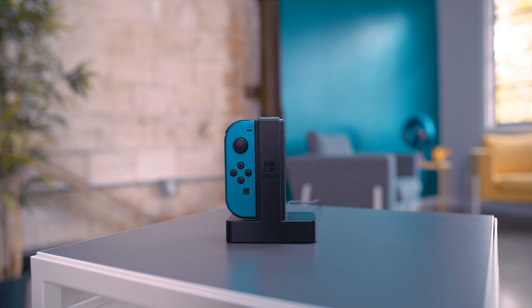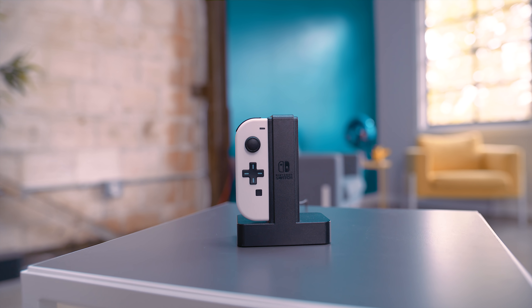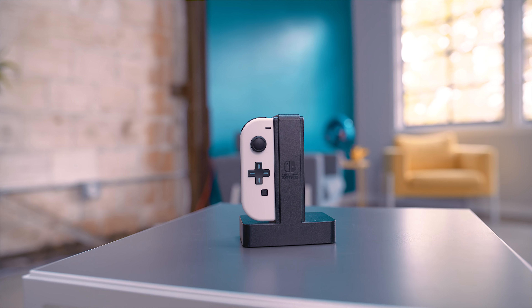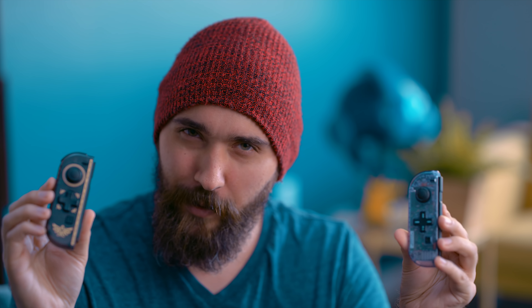However, while this is the first official way to get a D-pad for your Switch, it is not the only option out there. There's actually a much older one that we've done before on this channel: making your own modded Joy-Con with a D-pad. So we're going to compare the benefits and weaknesses of both of these, and figure out which one's actually worth getting.